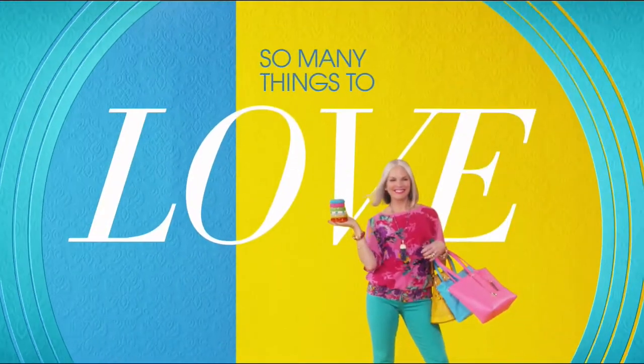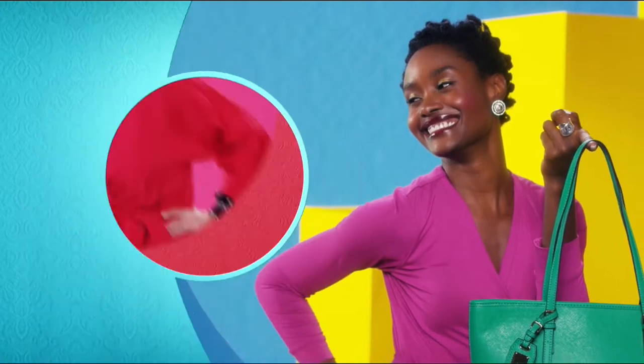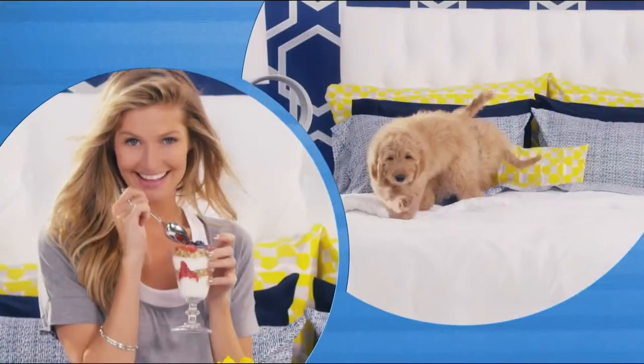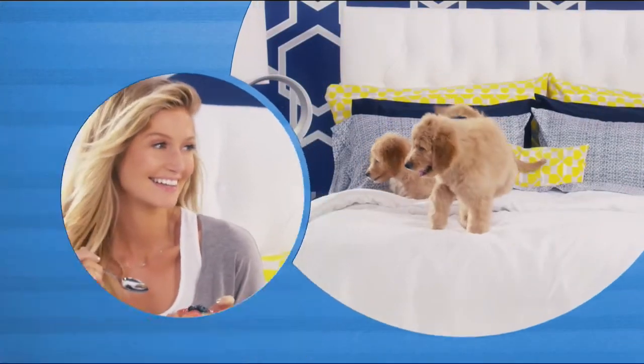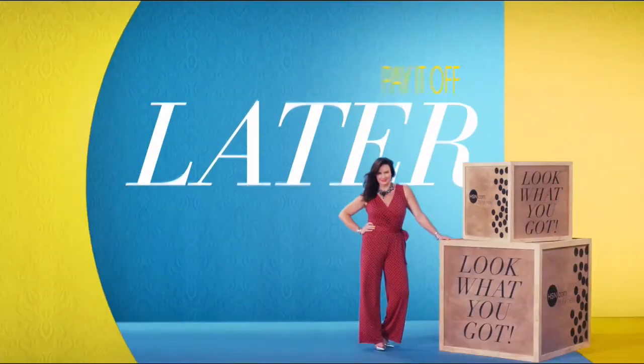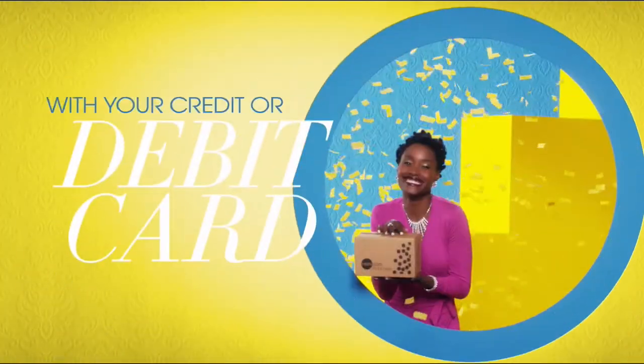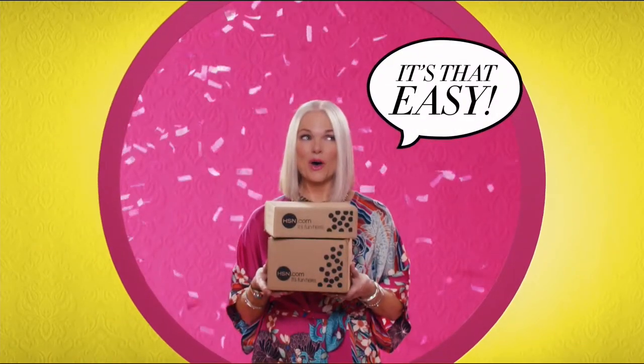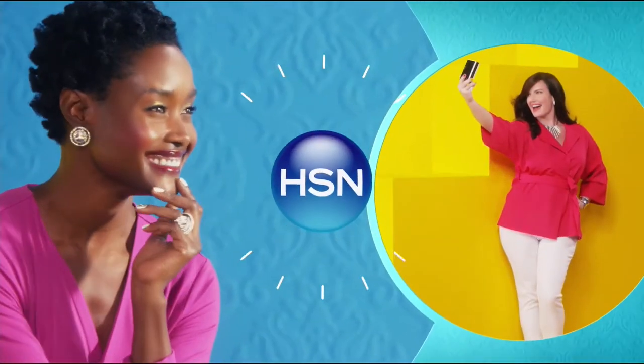There are so many things to love about HSN, but one thing that makes shopping here fun is Flex Pay. Get it home now without the stress of paying all at once. Why pay the full purchase price today when you can pay over time? Buy what you want now, pay it off later with your credit or debit card. Flex Pay — it's that easy, exclusively at HSN.